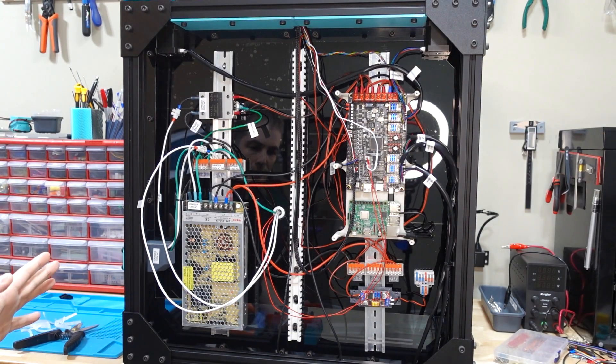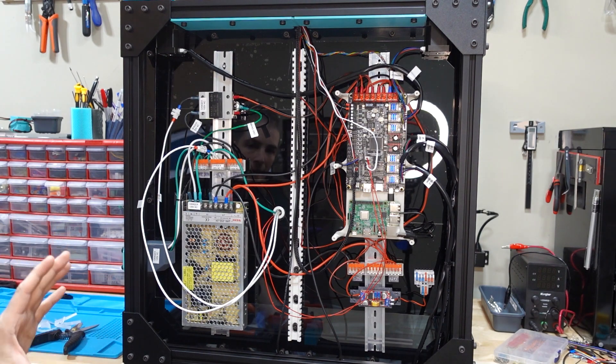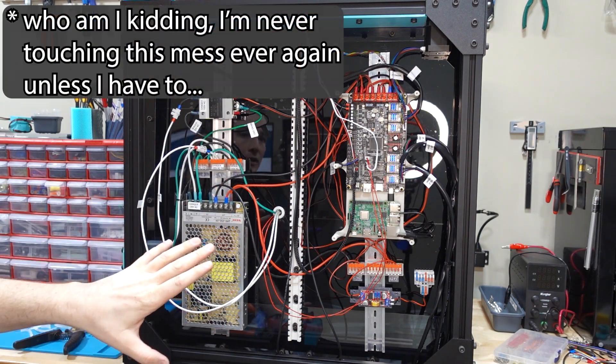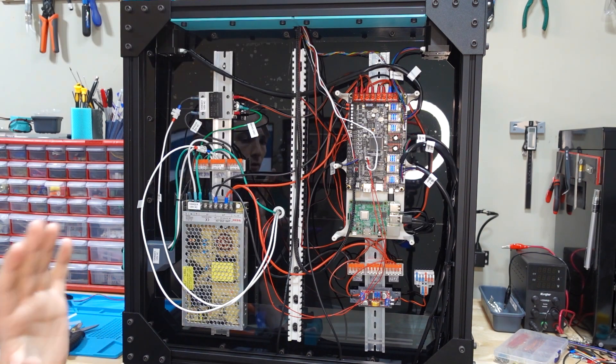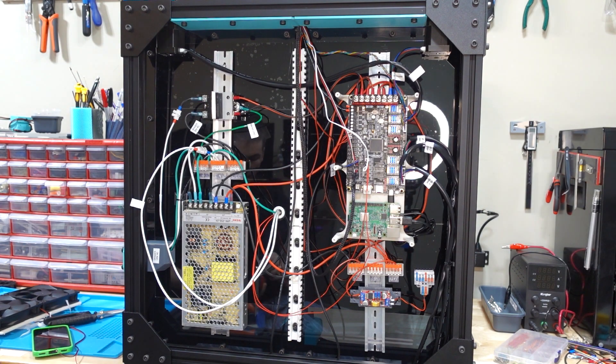Wiring's in pretty good shape. Everything's kind of messy, but it's not so bad for a first draft. What I'm going to do is make sure everything works and is in good shape, and then I can work on tidying it up. So far I haven't powered on anything. I guess I could plug it in and see what happens.